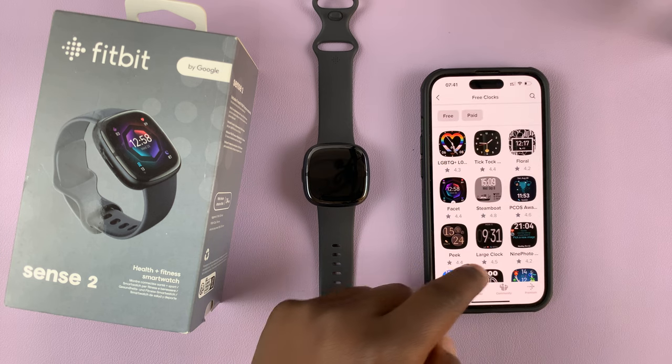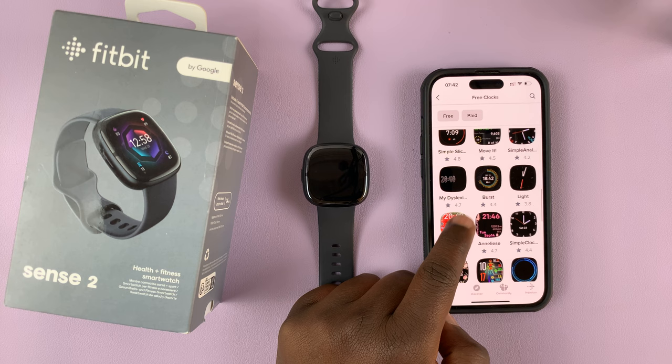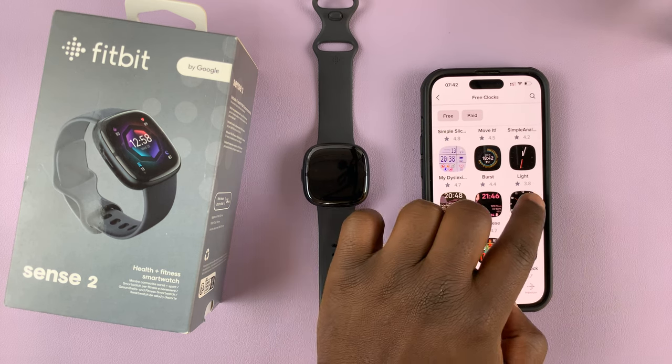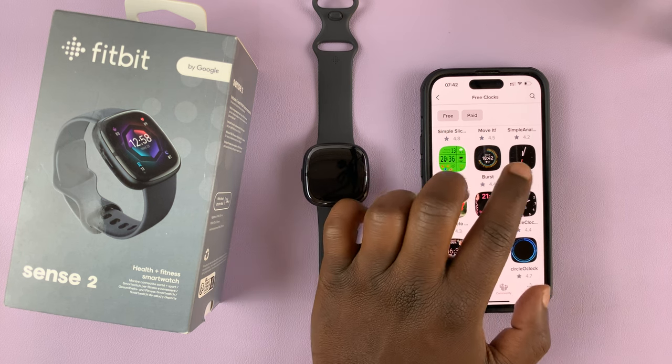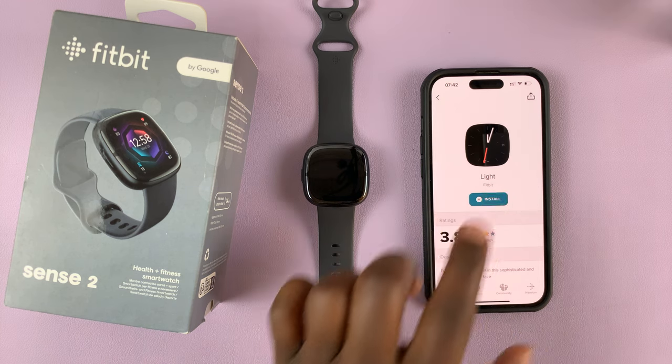If you tap on view all, you can look at all the clocks in that category. I'm going to install a free one. For instance, I want to install this analog clock, or maybe this one which is more colorful. Whichever one you want, just tap on it and then tap on install.